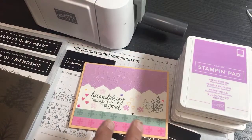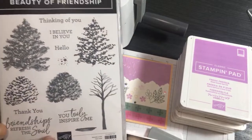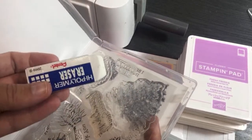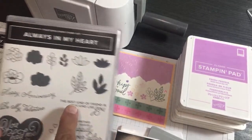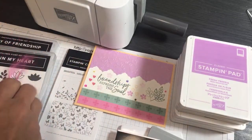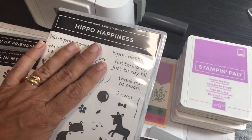Here are the stamps I used for the sentiment: 'Friendships Refresh the Soul.' For the little hearts and sprigs, I used the stamp set Always in My Heart. And for this tiny little flower, I found it in the Hippo Happiness set — I wanted a small flower to splash the ink colors around. These stamp sets are available now and carrying over.